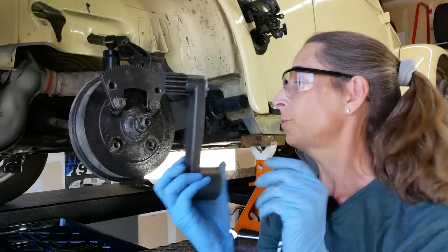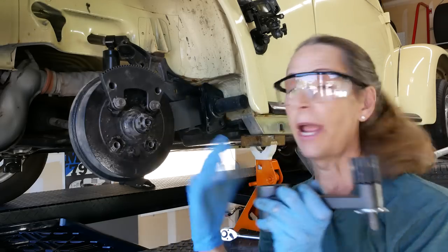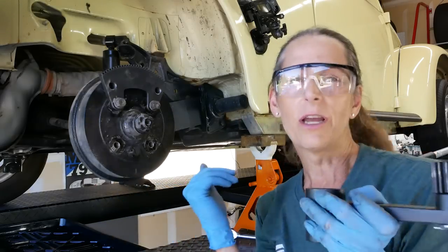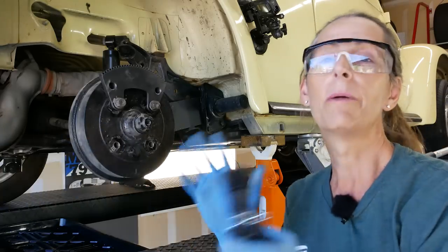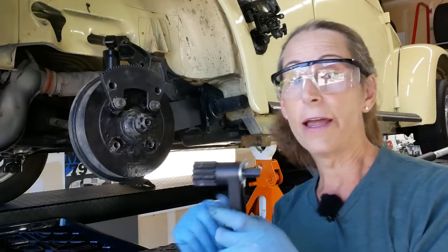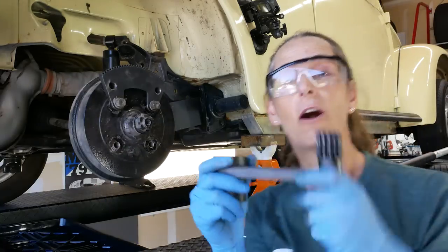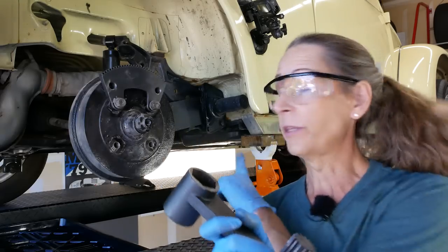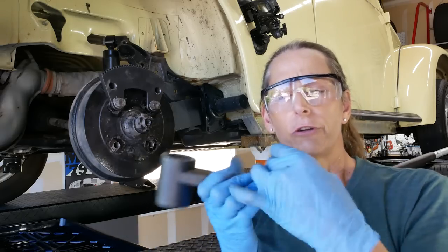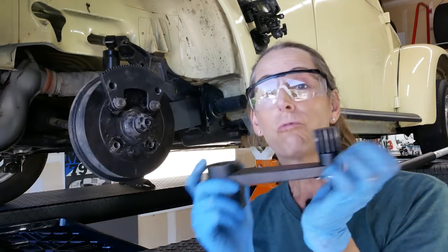This tool is super sweet for getting this stuff off, but it's even sweeter for putting it back on — because how do you know if you have 220 foot-pounds of torque? With this nine-to-one multiplier, you just take 220, divide it by nine, set your torque wrench, and crank away until it clicks. It also works for taking the gland nut off the flywheel on these cars — there's another gear rail that hooks up with the gear around the outside of the flywheel.